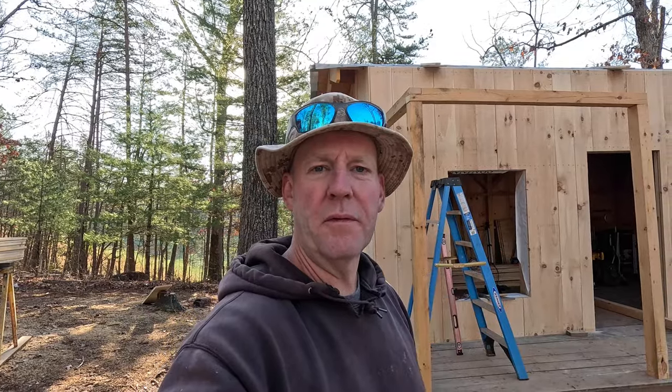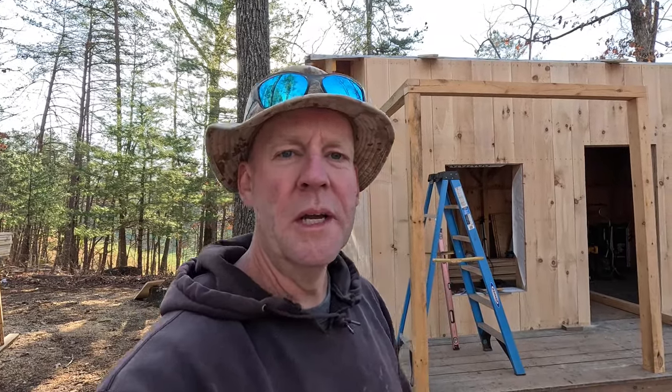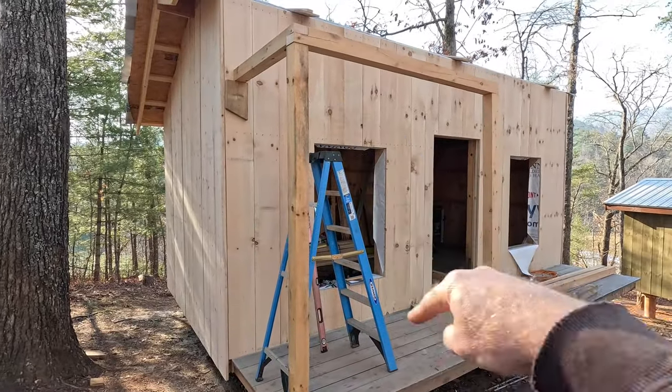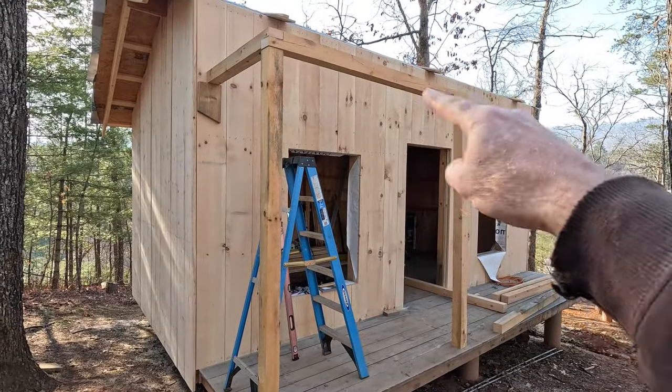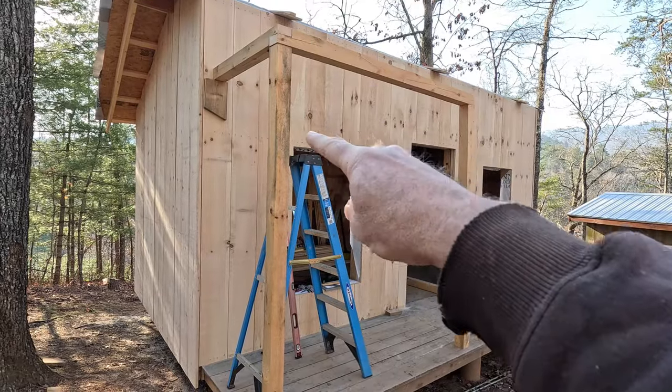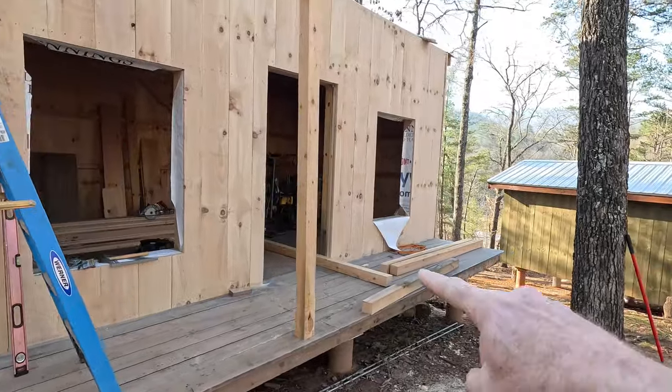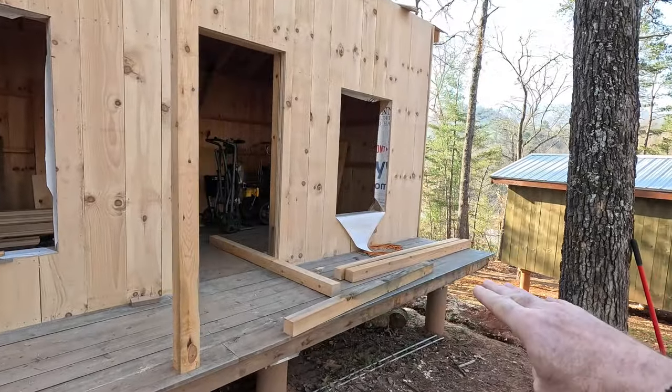Well, good morning, everybody. Welcome back. Gave you a little preview yesterday at the closing of the clip — what I spent a couple hours at the end of the day working on — basically getting the framework kind of set up here for the porch here on cabin two. So as we're looking at it right now, I've got two main posts, a beam going across, and then a connector back to the cabin. And so we've got to duplicate that on the right side of the cabin today.